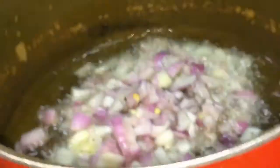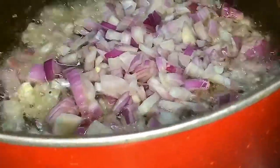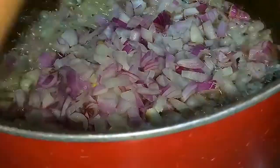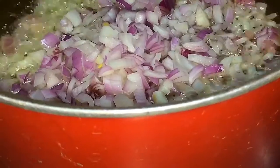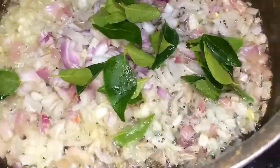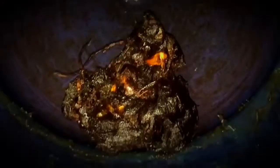We are ready to do the base. In the middle of the aisle, add groundnut oil and add green onions. Add 1 onion to be cooked.